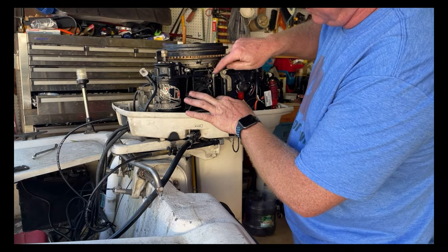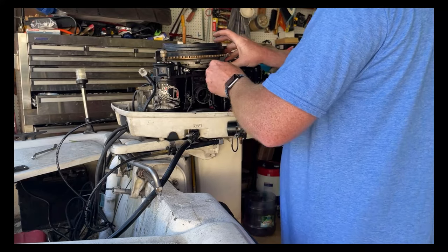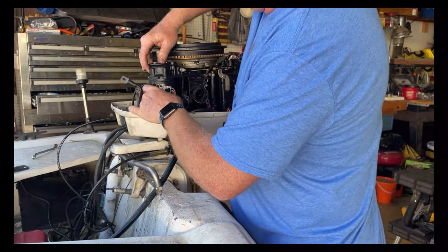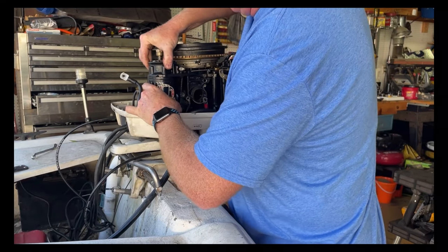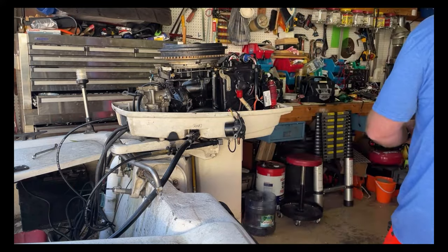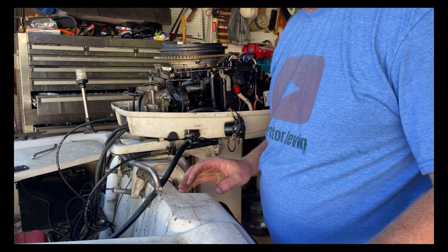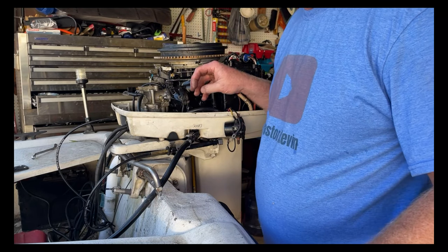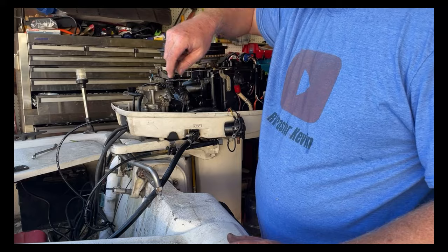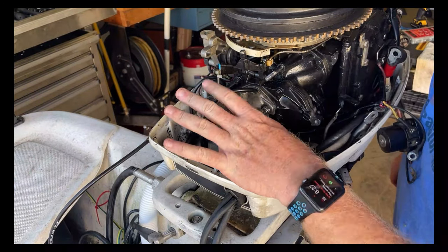We do have to move this linkage out because the arm of the starter comes back in here behind it. We're going to have to take our idle screw adjustment out so that can move. A good point to remember: most everything on this engine is aluminum or some other non-ferrous metal, so a magnet will not pick that stuff up if you drop it. We'll take a shop rag and cover that hole so nothing falls down into the lower unit. Now the starter is off and we have access to the carburetor.